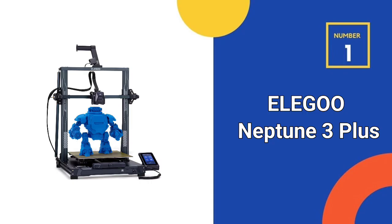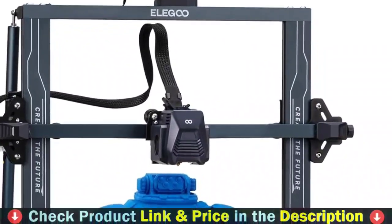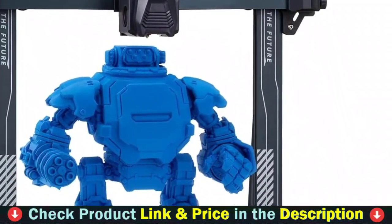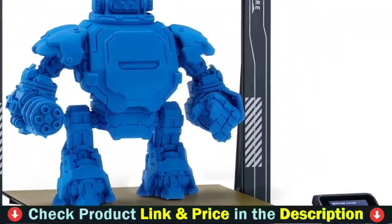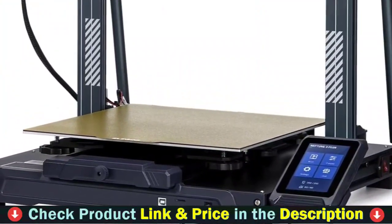Our first choice is the Elegoo Neptune 3 Plus FDM 3D printer. The new dual-gear direct extruder has a better grip on the filament and strong pushing force for smoother filament feeding and more stable and accurate printing, which greatly reduces the risk of nozzle blockage and under-extrusion. It prints well with PLA, ABS, PEEK, and even flexible filaments.